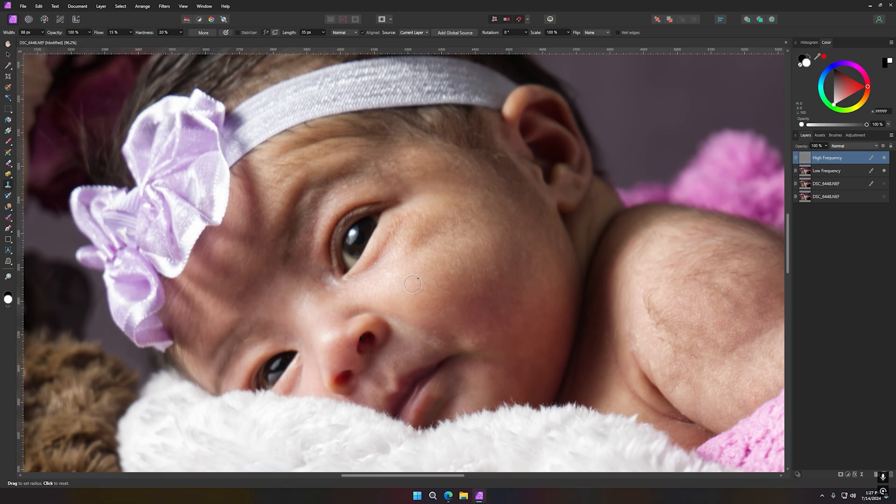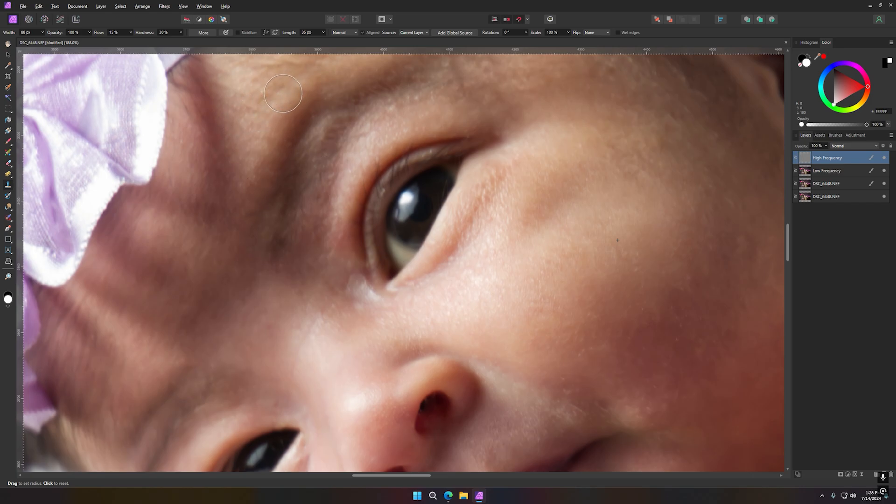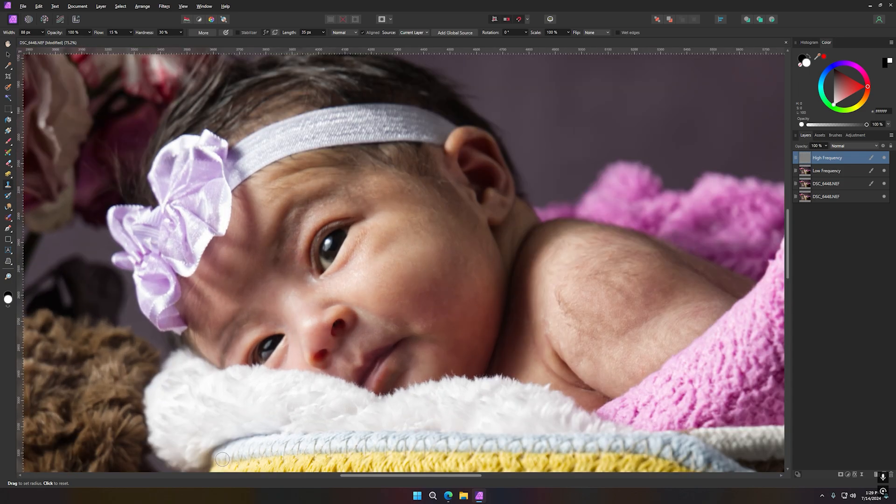I'll grab my cloning brush, bring the bracket size up a little higher, and just start making that skin really smooth all around. I might go a little higher — flow to 30. You can see how those little blemishes go away. I'll use some of this skin over here and just go around, making sure everything is all done.